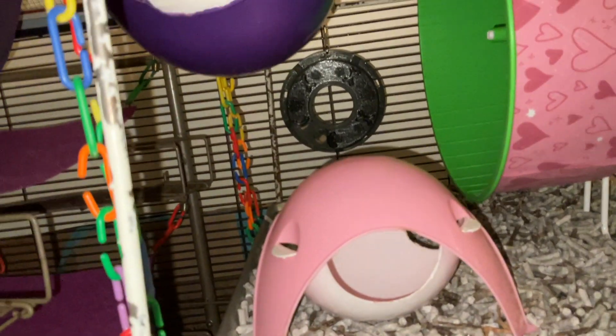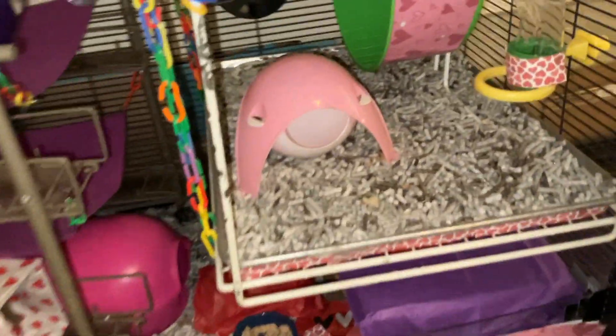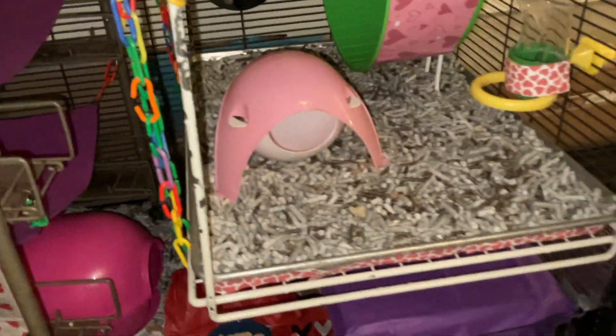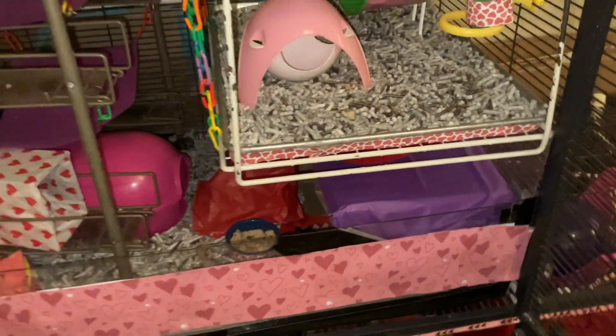In the back, we have a foraging toy from Hotel Rats — they make some really cool 3D printed foraging toys. And up front, we have a mini space pod. This is also mainly for the dwarfs, and it's resting on this cookie pan right here, which just has a mix of Marshall's ferret litter and yesterday's news — the remainder of that bedding that I have.